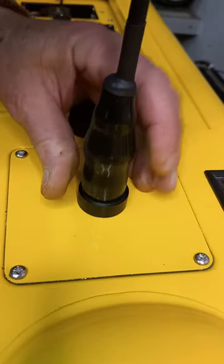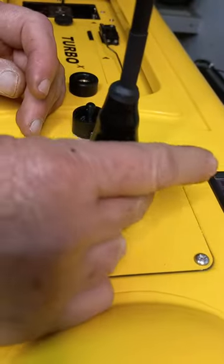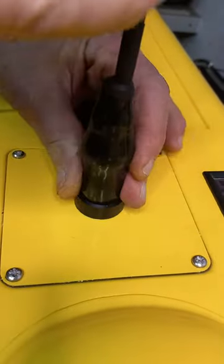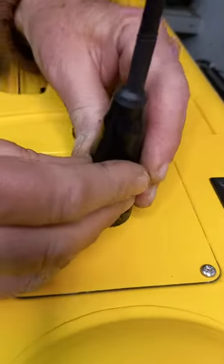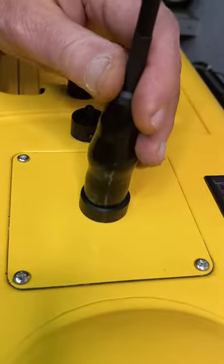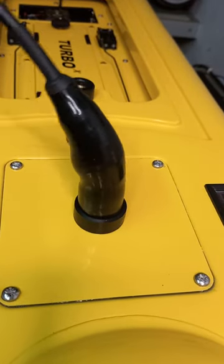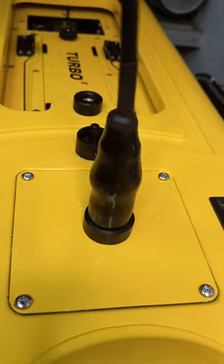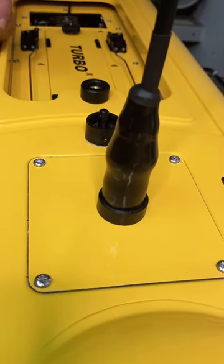If it doesn't reach the bottom, don't tighten it hard — just use two fingers and tweak it so you can get it off just as easily with two fingers. Overdoing it will tear the boot and dislodge the insides. But once it's on correctly, it's strong — you can bend it right around the boat, no problem. That's the right way to fit the antenna, and I hope that's helpful.